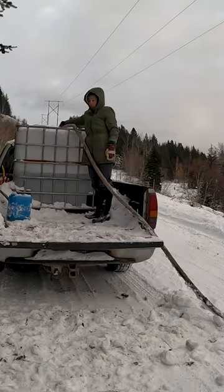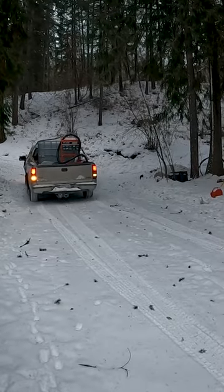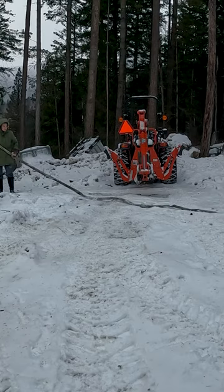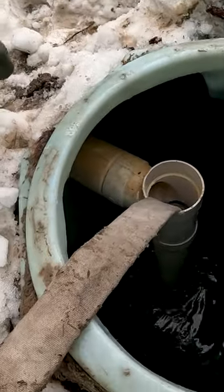This usually takes six minutes. Once the tank is full in the back of our truck, we can drive home and back up towards our underground 1200-gallon cistern for water storage. Once we put our frozen hose into the cistern, we can start to empty the tank in the back of our truck using our pump.